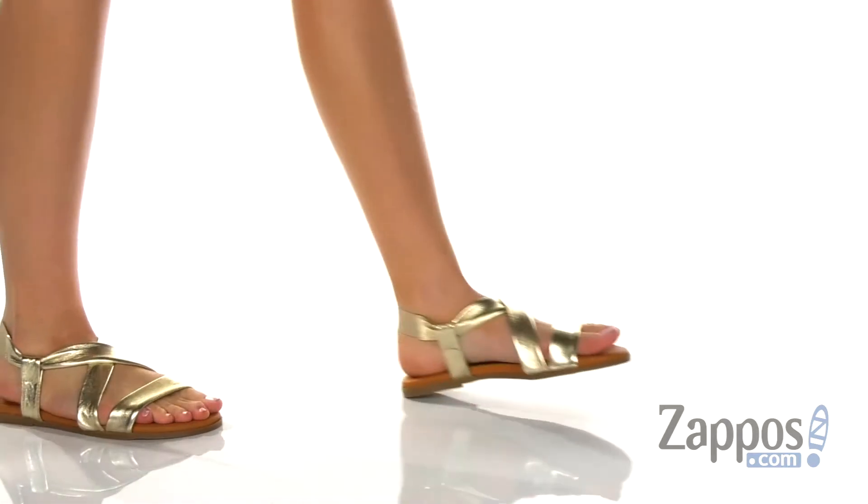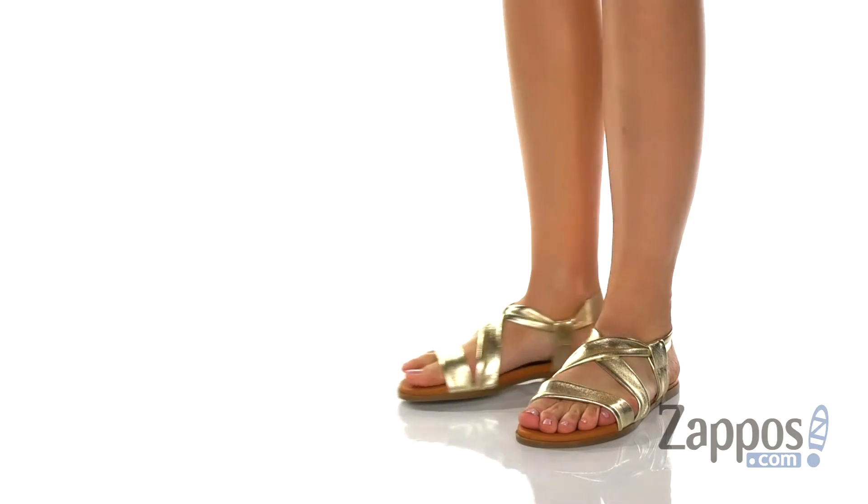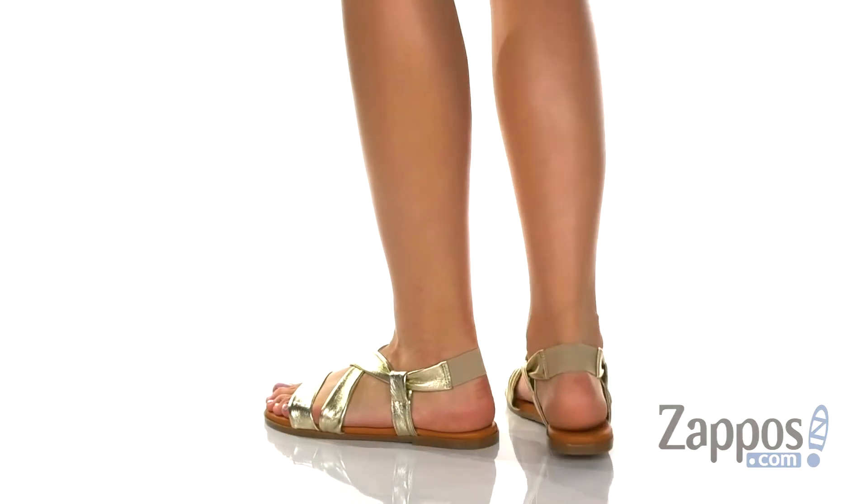Hey there, it's Rika from Zappos. Today we're going to talk about the Galaradeb by Aldo. These sandals have an effortless look that's going to add some shine to your ensemble. It features a leather upper.